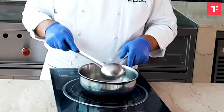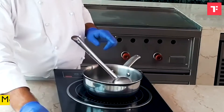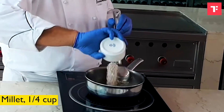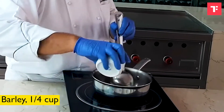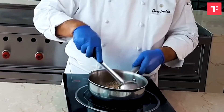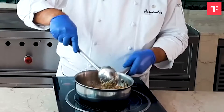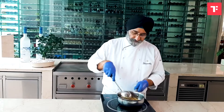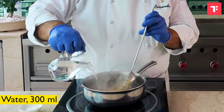You can see it has started to change color, and that's the time we can add all the lentils and all the grains. We toast it roughly in the heat for around a minute, and now is the time we will add water.